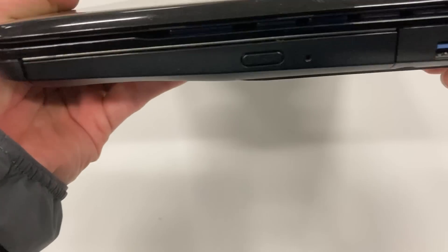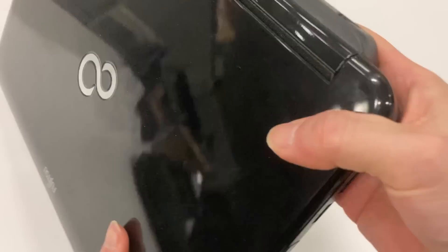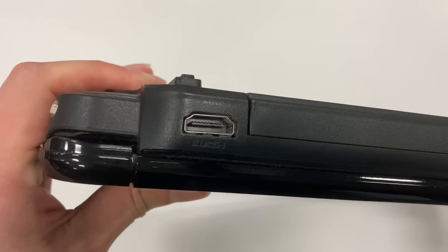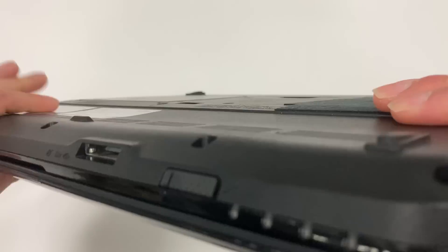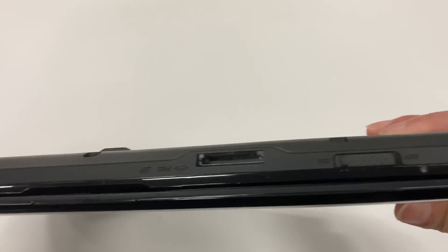On the right hand side, we got a DVD drive and two USB 3.0 ports. At the back, we have an Ethernet port for internet connections and an HDMI port for external monitors. On the left hand side, we got a VGA connector and two more USB ports. Over here in the front, we have a Wi-Fi on/off switch and an SD card reader.